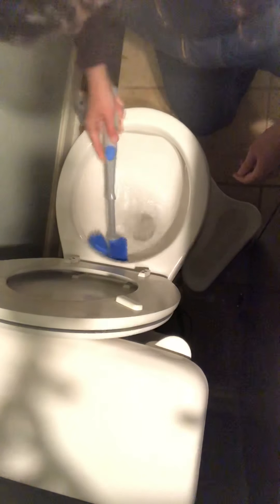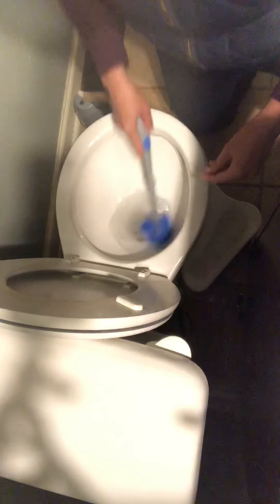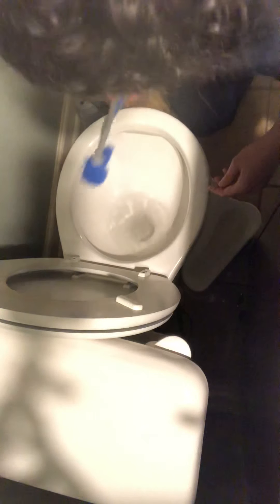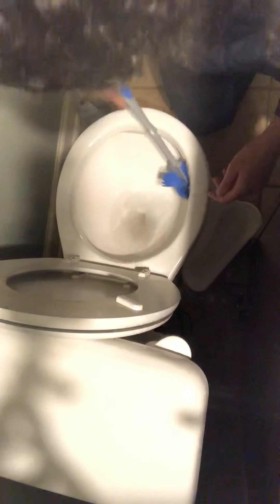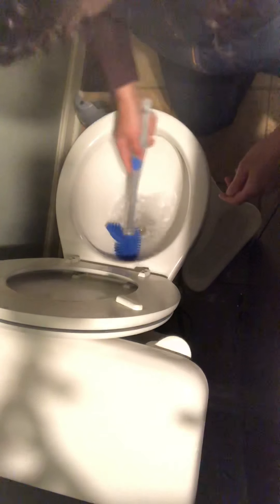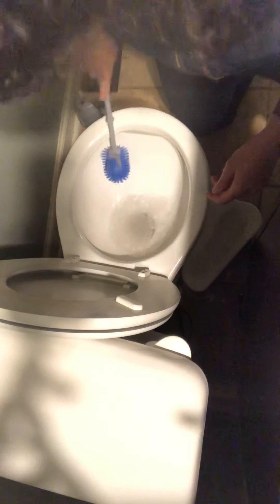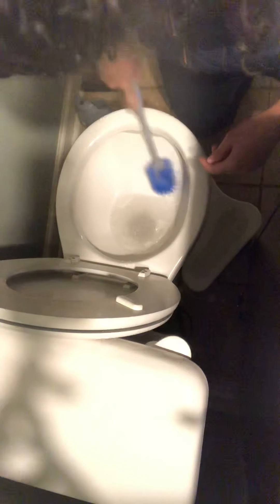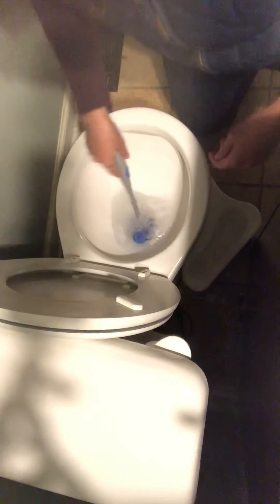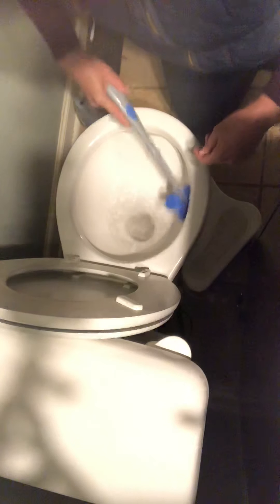Bathroom cleaner is actually one of the worst, most toxic cleaners out there that you have in your home. So it's great to have a safe option. It's enzyme-based, so it goes to work eating up all the issue — all the whatever's causing that black ring in your toilet, which might just be from not cleaning often enough.